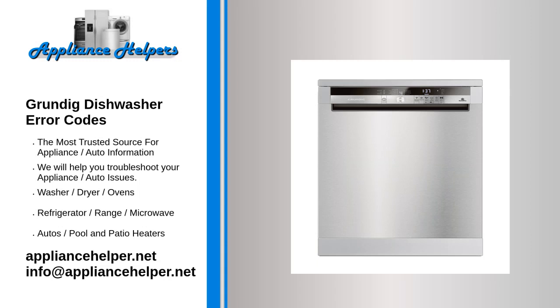If you're looking for help fixing your Grundig dishwasher, look no further. Our comprehensive Grundig dishwasher error code guide will explain common issues, provide tips, and show you how to read your model's error codes.